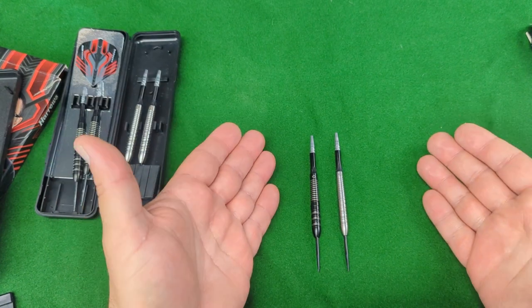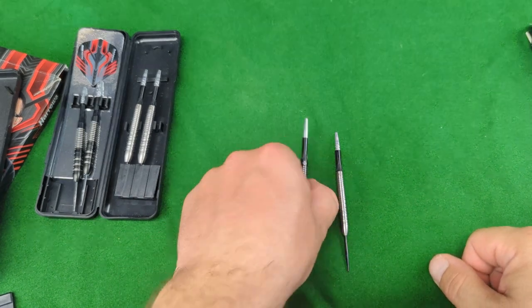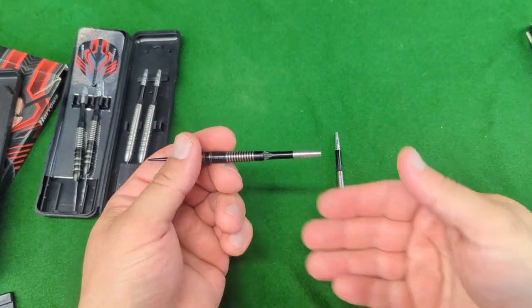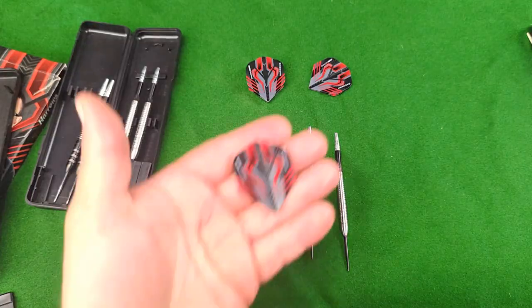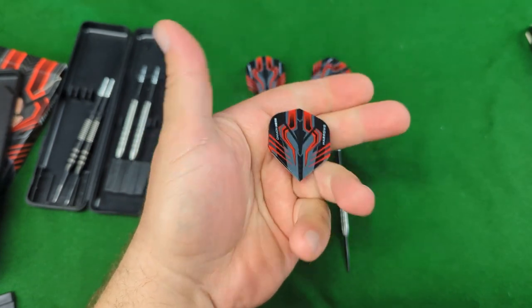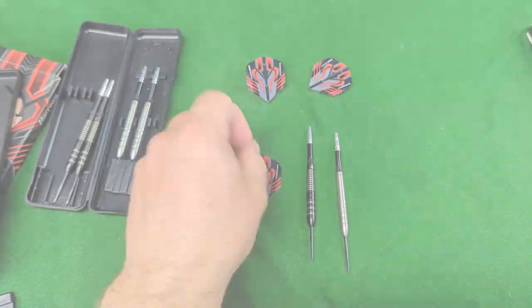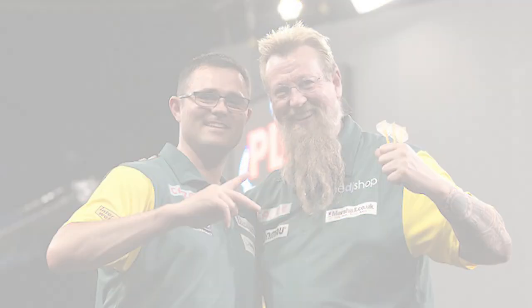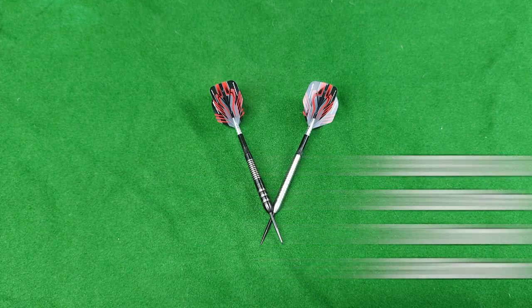The darts are a torpedo design - right up my alley - available in black titanium coating and natural tungsten. They come standard with Alamo shafts, which are your polycarbonate aluminium combination shafts, and a set of signature Damon Heta flights which look really nice - a great colour combination that really suits the darts. Stats and dimensions: 90% tungsten barrel, 23 grams, 7.1 millimetres width and 50 millimetres long.